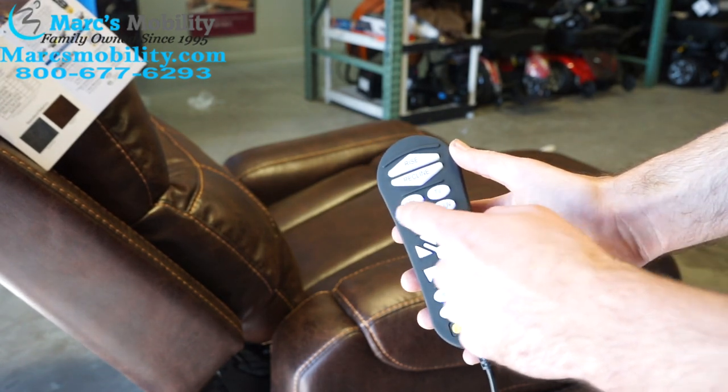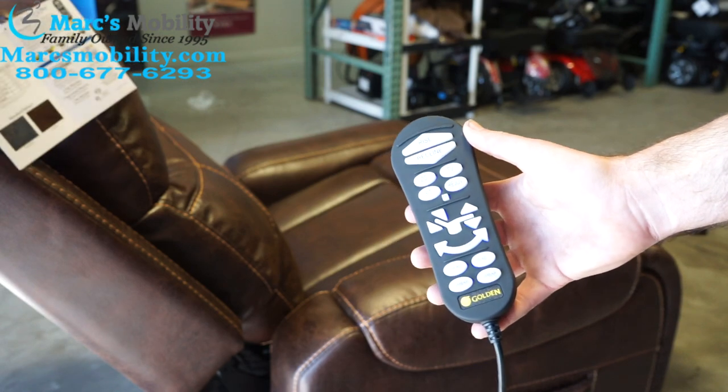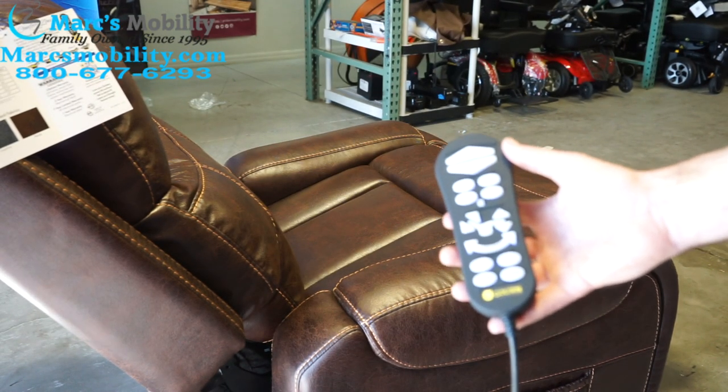That was just the TV button. You can set your own personal zero gravity, sit, TV, or rejuvenation functions — all the same way, by holding the M button and setting whichever position you want. That is how to program a manual function in Golden lift chairs.